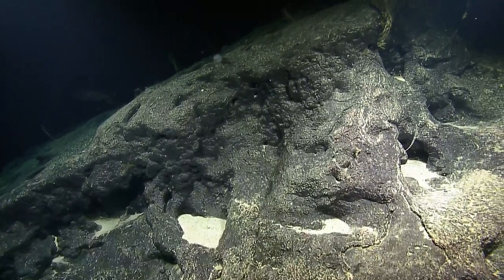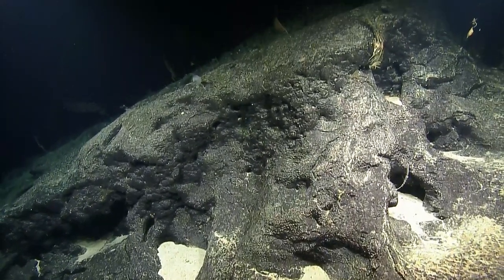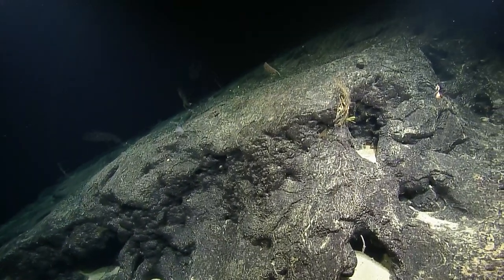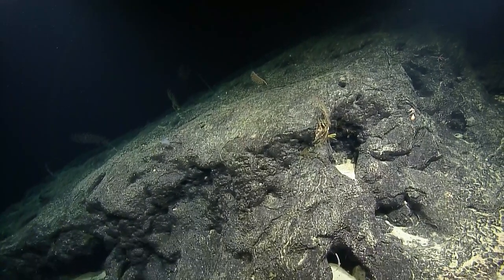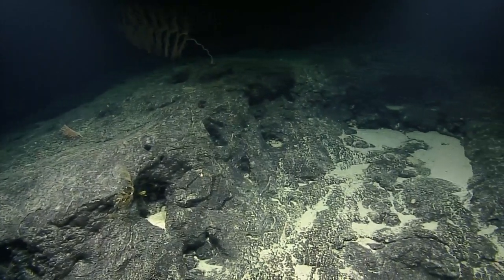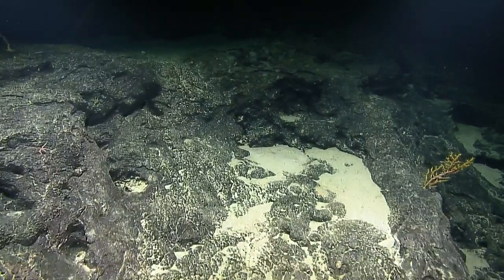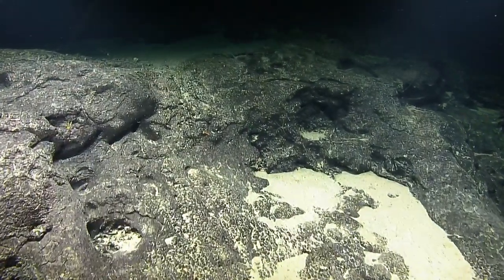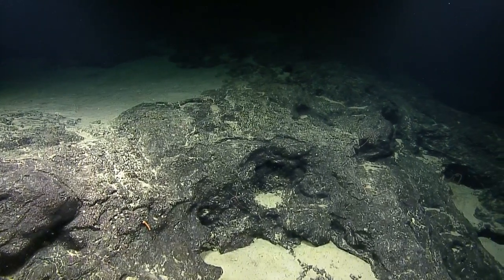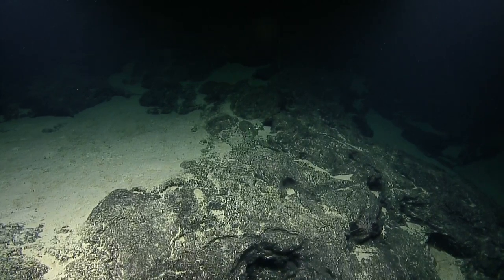What big-picture questions are we hoping to answer on this expedition? For some of the geologists, they're looking to date some of the volcanic material to get a better sense of the ages of these seamounts. Other geologists want to look at these ferro-manganese crusts alongside water column data — things like dissolved oxygen, salinity, and temperature — to see if there are trends between those conditions and the concentration of trace metals in the crusts.